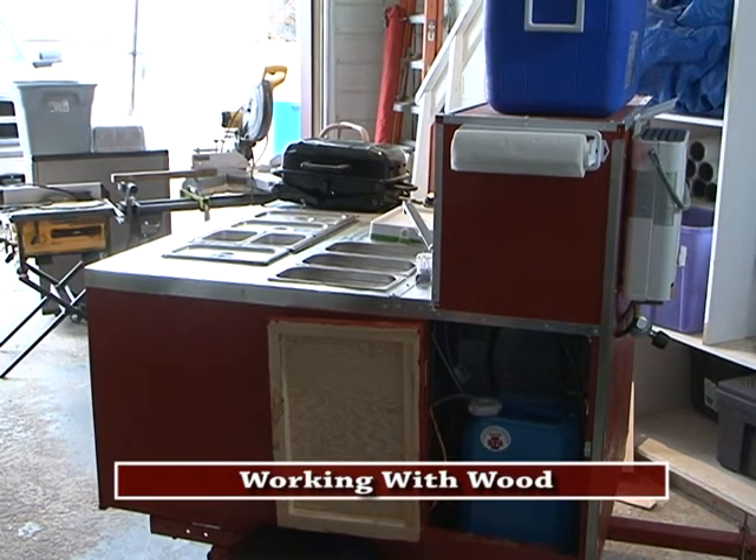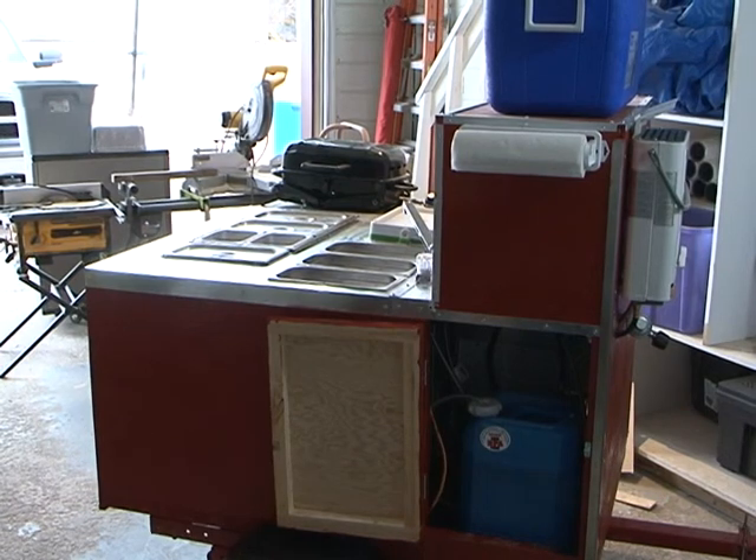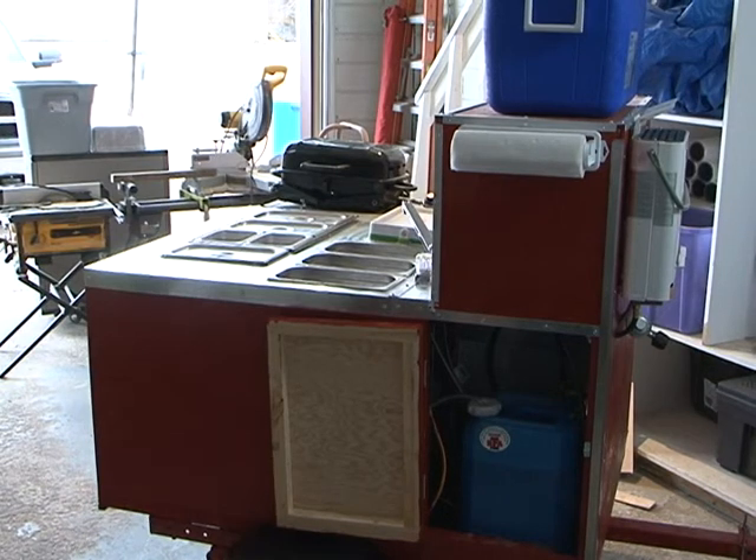Tune in next time on Working with Wood — we'll be building something else. We're renovating a store right now so maybe we'll cover a bit of that. There's also a kid's stool with a big hourglass in the center that I'm going to be building on one of the shows. Make sure you tune in again. We'll see you next time.